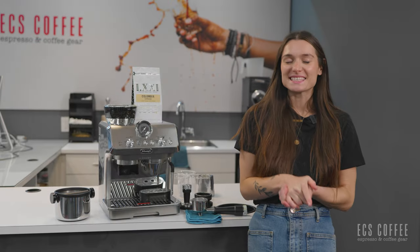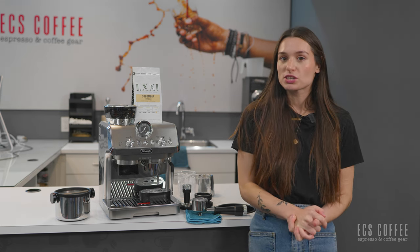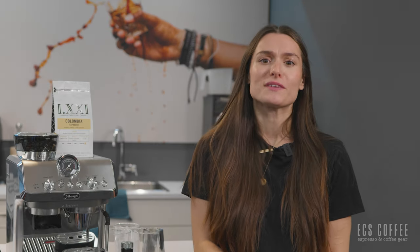Hello and welcome back to ECS Coffee. My name is Rebecca and today we are going to be taking a look at the DeLonghi La Specialista Arte Evo — say that five times fast.